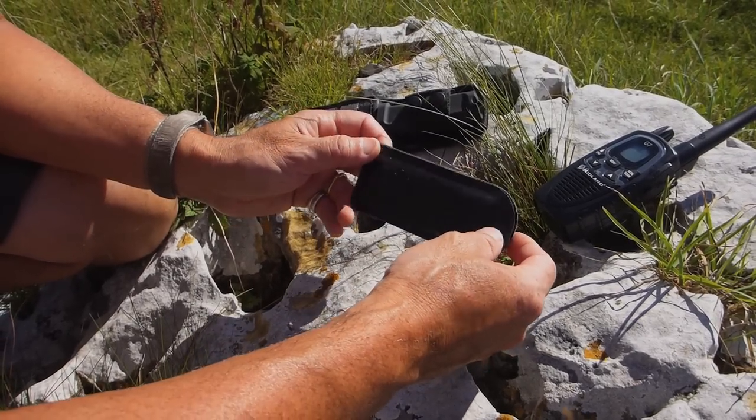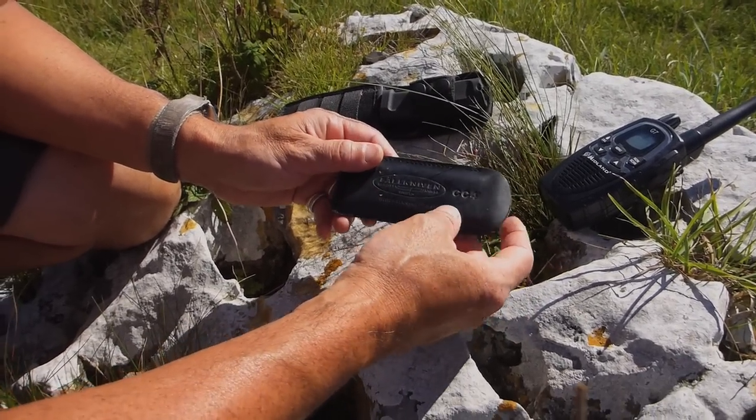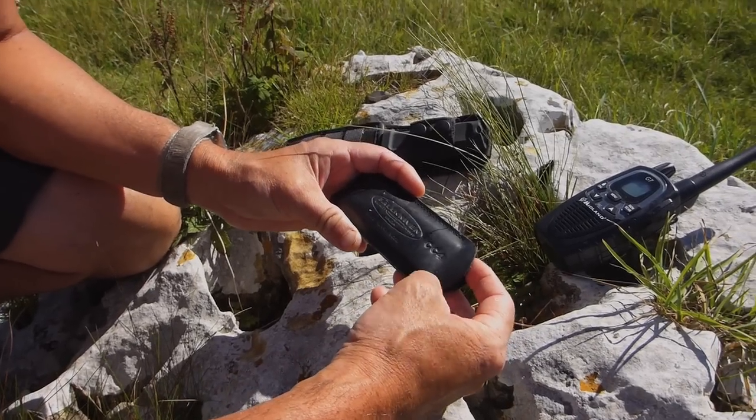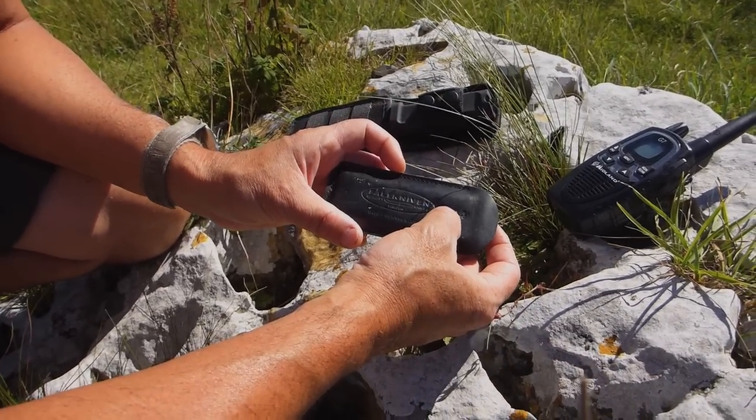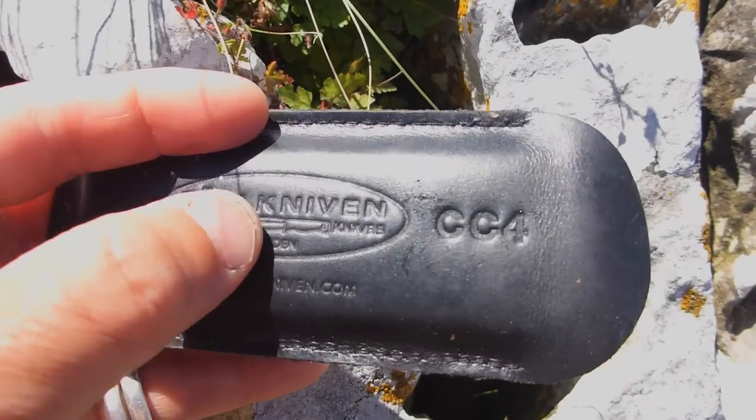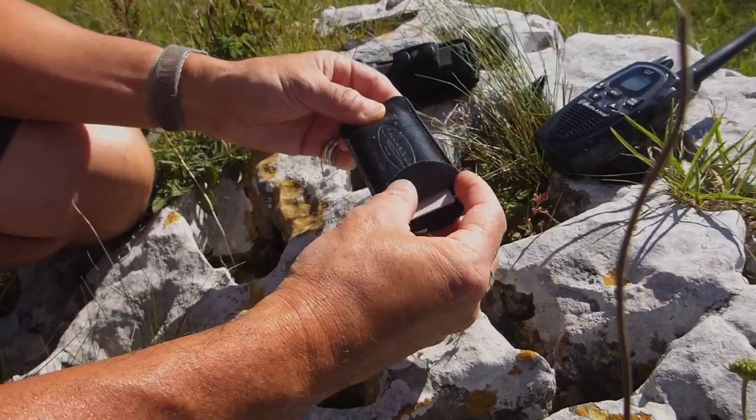Bush camping tools here. What I thought I'd do is show you what I'm sharpening some of my knives with out in the field and also at home. That's the CC4 from Felton — let's have a look at that.